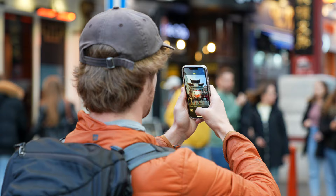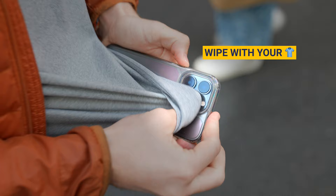Tip 1. Make sure to clean the lens before taking a photo. It can get smudged in your pocket, and a quick wipe with your t-shirt can make all the difference to your images.